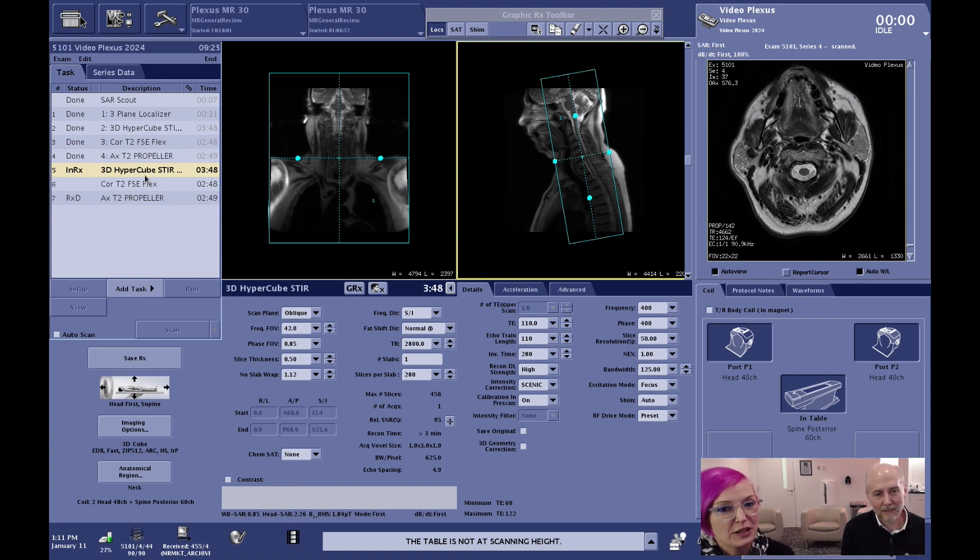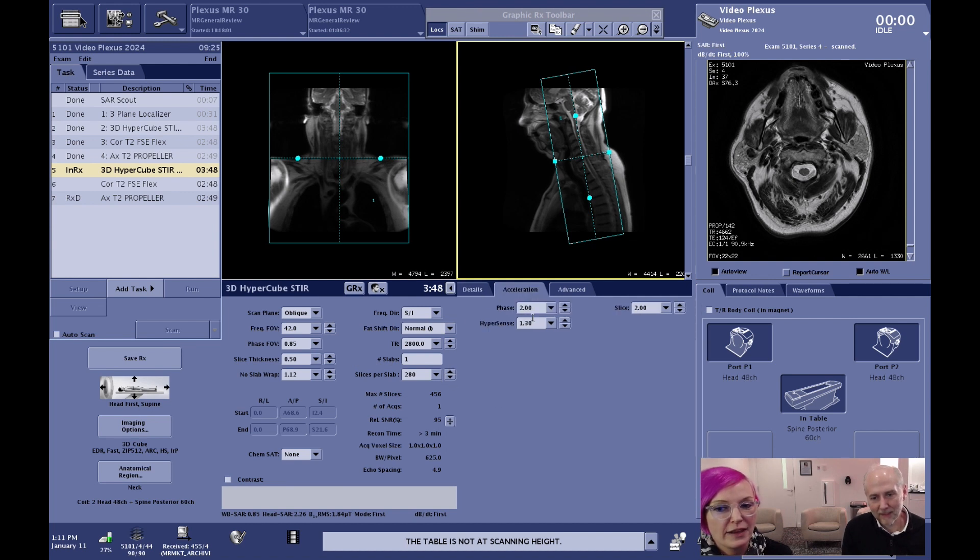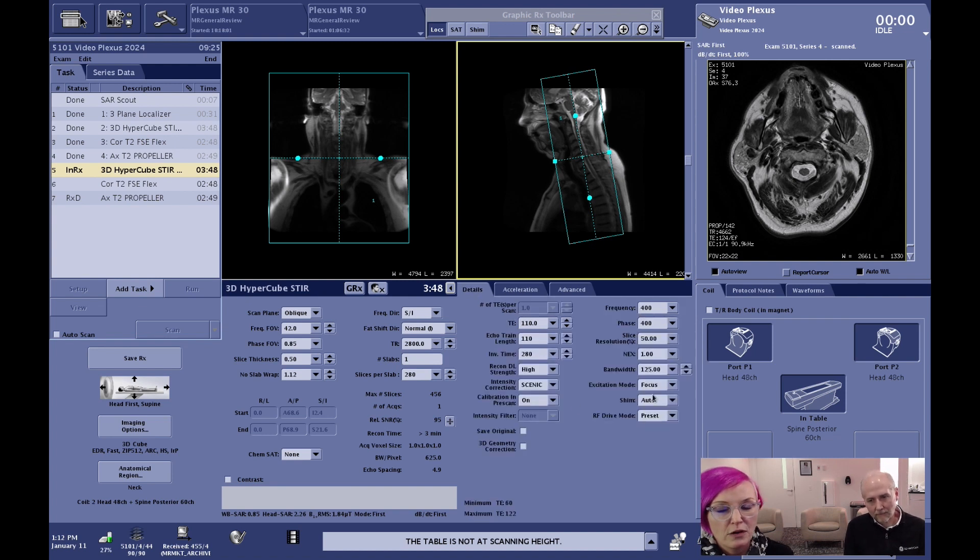We started with the 3D Cube, which we did in a STIR contrast. As a reminder, when we pull up the sequence here, we can see we activated and used HyperSense. To activate HyperSense, you just go to the acceleration tab and you can see the factor. On top of that, we used something called HyperCube — we set the excitation mode to Focus, which allows us to reduce our phase field of view, reduce scan time, and bring it down to 3 minutes 48 seconds.